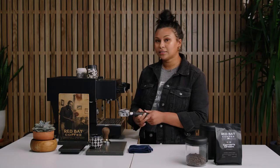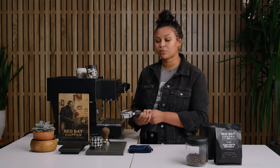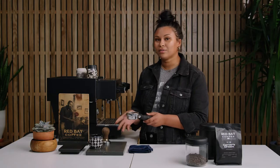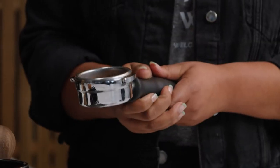Now that it's clean, to test it and make sure that everything is tamped correctly, you like to spin it and twist it, and if nothing falls out, that's how you know that you've tamped it really well.